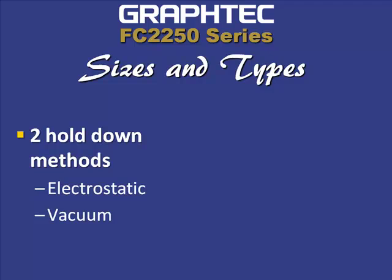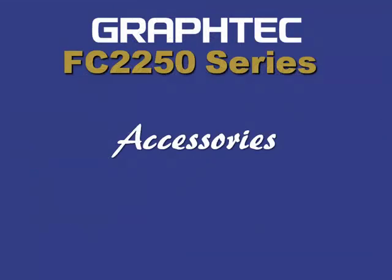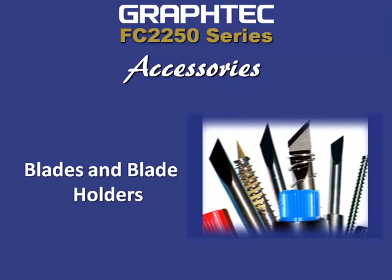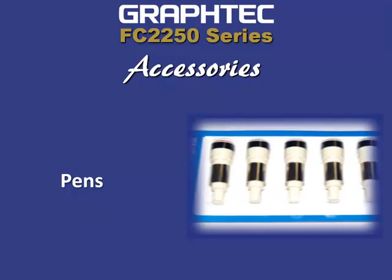The FC 2250 also has two hold-down methods: the electrostatic and, for heavier materials, the vacuum hold-down. To make your job easier, Graphtec offers optional accessories such as a wide selection of blades and blade holders, pre-seam tools, as well as a variety of pins.